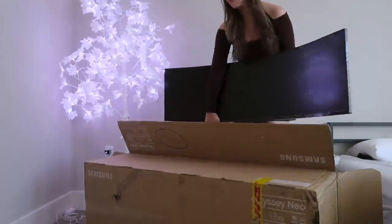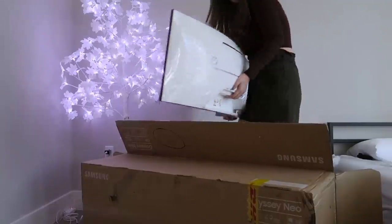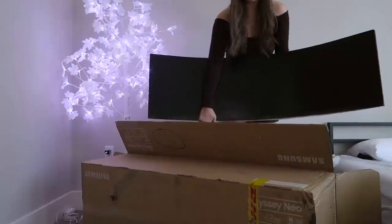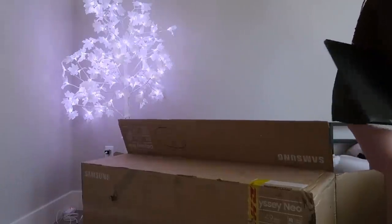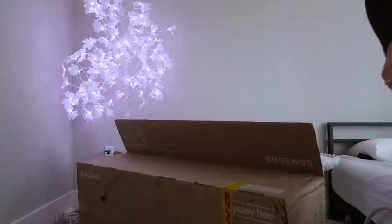I'm so sorry for being so high-pitched, but look at the back! What? I've never owned anything like this! Oh my gosh, look at this! I'm speechless!